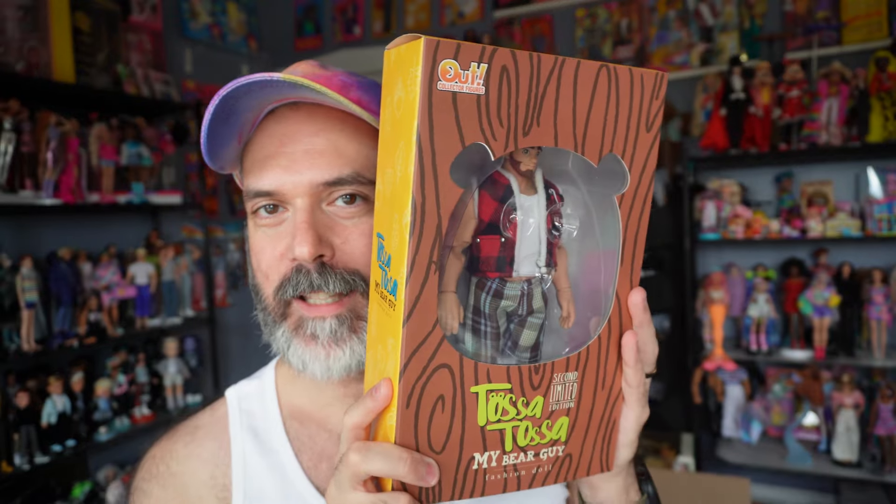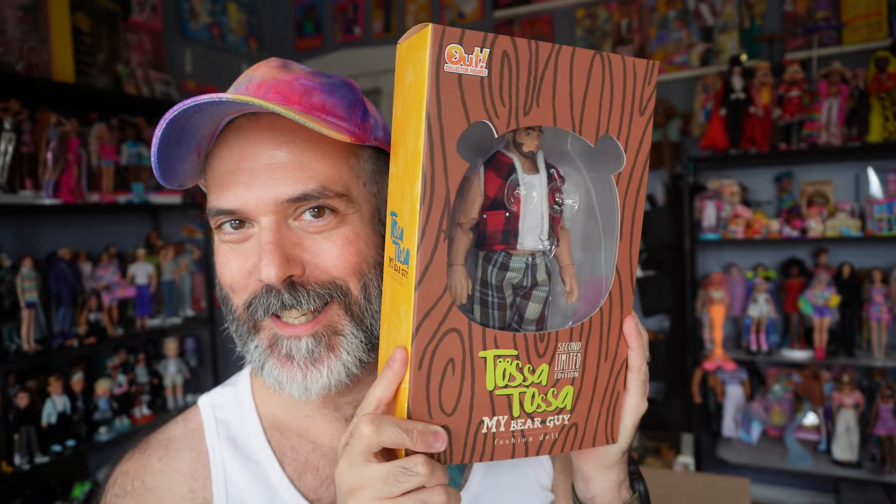All right, ready for the main event. I also had to dress him because he came fully naked, and unfortunately I can't show you all of his naughty bits, so I just redressed him in his clothing. So this is the Tasa Tasa — it's actually the Tasa Tasa My Bear Guy. There are other Tasa Tasas on the website, but this one is specifically My Bear Guy.